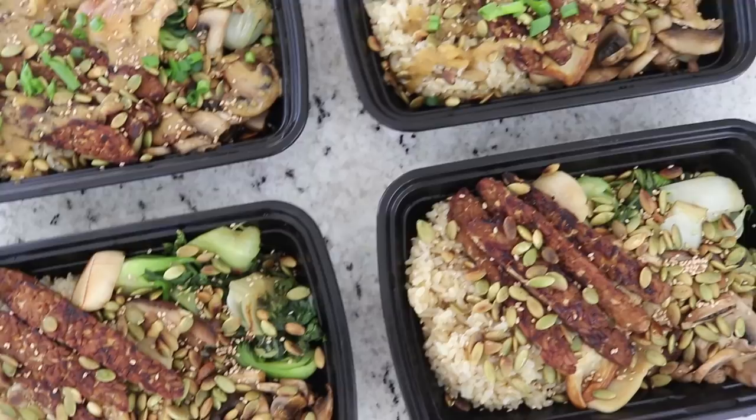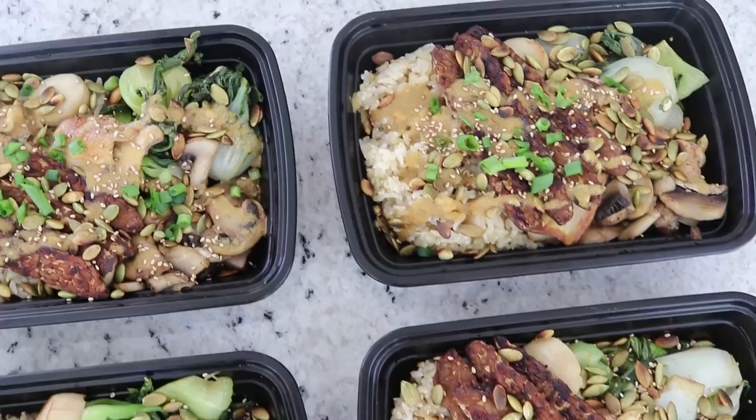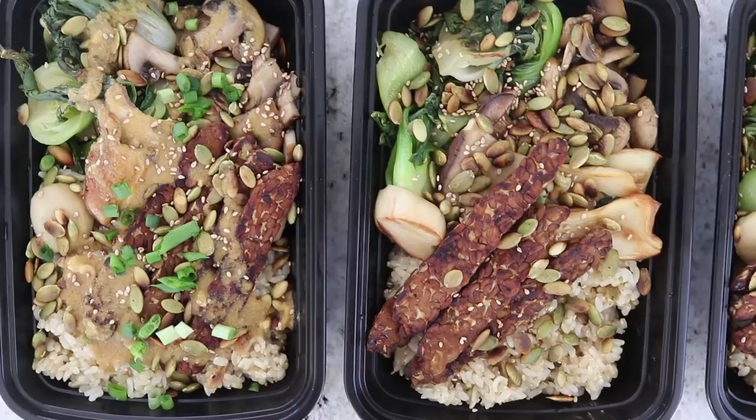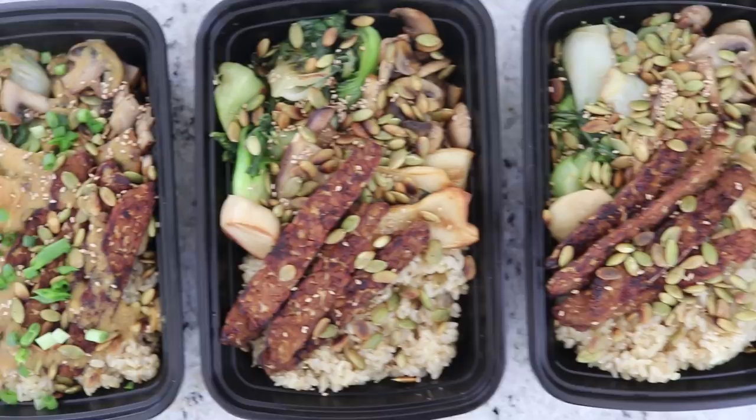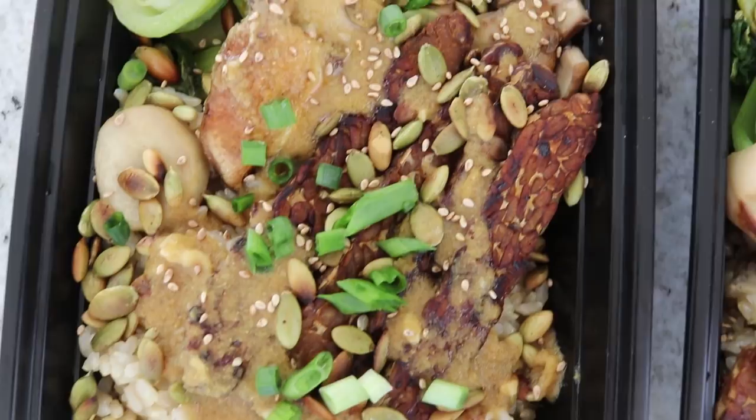And there you have it — some delicious meal prepped Buddha bowls, or rice bowls, whatever you want to call them. They are seriously so good. You would be surprised at how yummy the dressing is and how everything just comes together so well. I love the different textures, the different flavors — I just think it's so delicious, so I highly recommend trying this out.